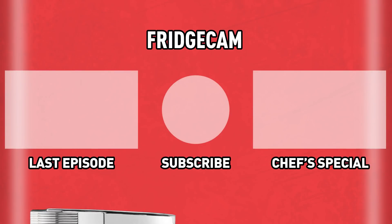Click on the left if you missed our last video, or click on the right for one of our favourites. Thanks for watching.